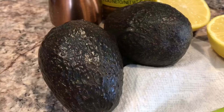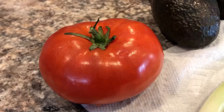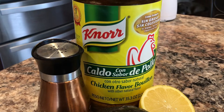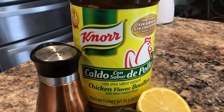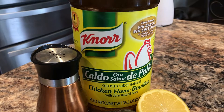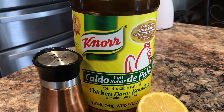Green onion, two avocados, lemon, one tomato, chicken bouillon — and if you don't want to use chicken bouillon, you can just add a little bit more salt. I use chicken bouillon because that's my mom's recipe and I just love how it turns out.